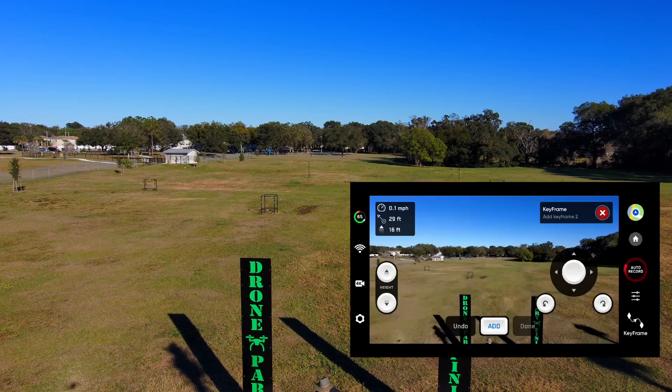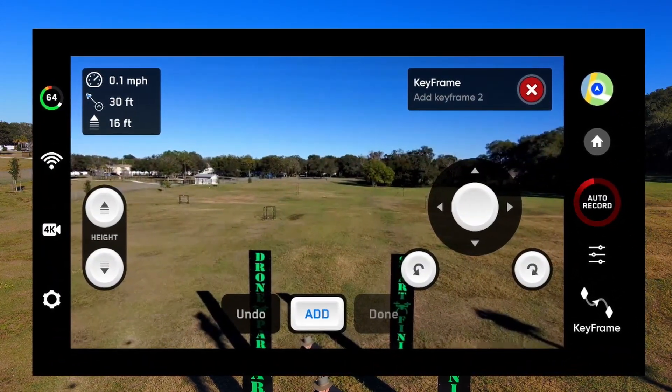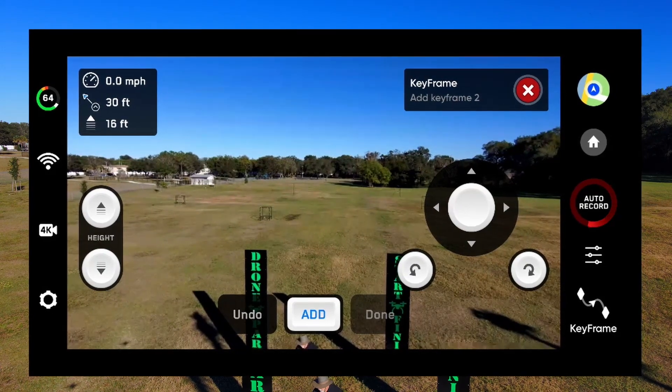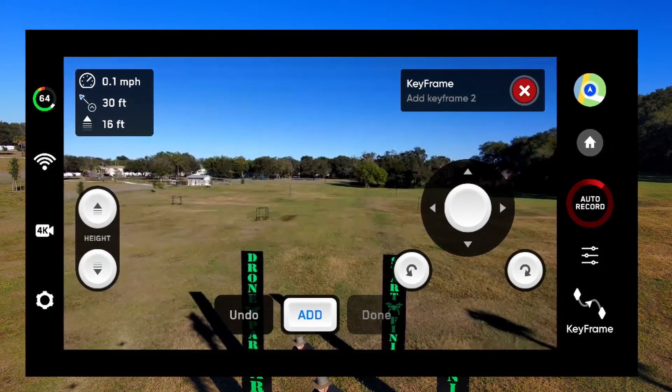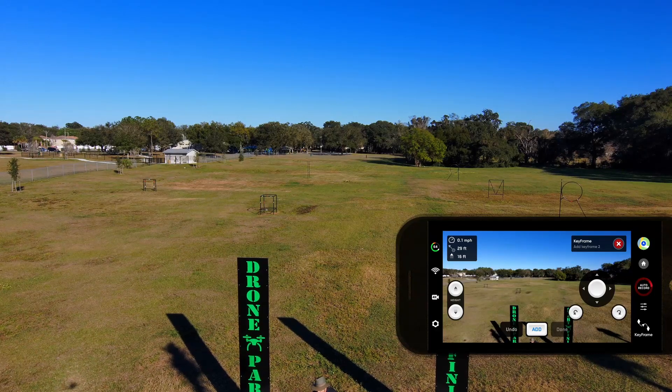One thing I want to point out — look at the bad pixelation on the feed to the phone. I'm very disappointed in that, and I hope that's something they fix in one of the future updates. But for now, the picture coming out of the drone itself is very good, so I'm not going to worry about it.